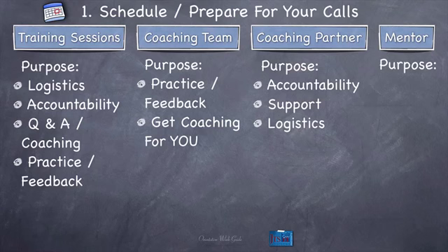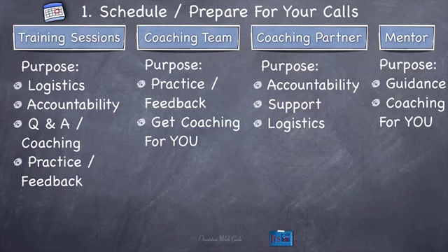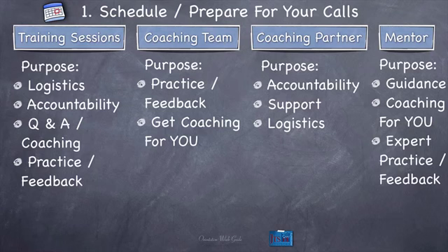Purpose of the mentor. Guidance is a big part of it — they'll be your guide through the training. They'll also provide coaching for you in any area of your life that you choose, just like your coaching team. And then finally, expert practice and feedback — you'll have a chance to actually coach your mentor if you ask them in any particular week of the training. They'll give you feedback and may even score you using the scoring set up for your particular type of coaching.